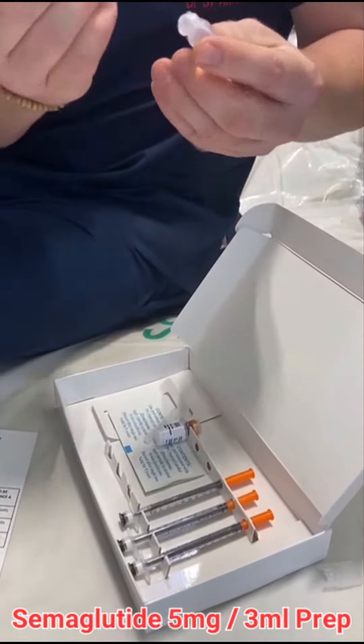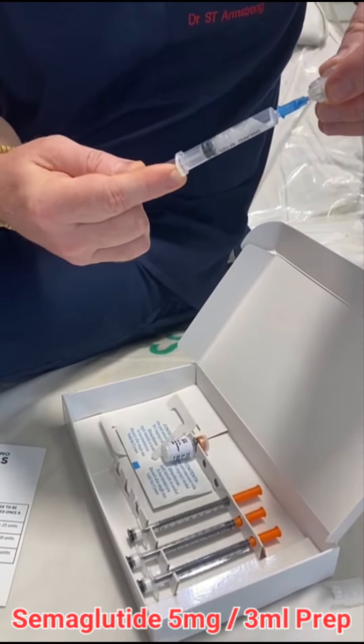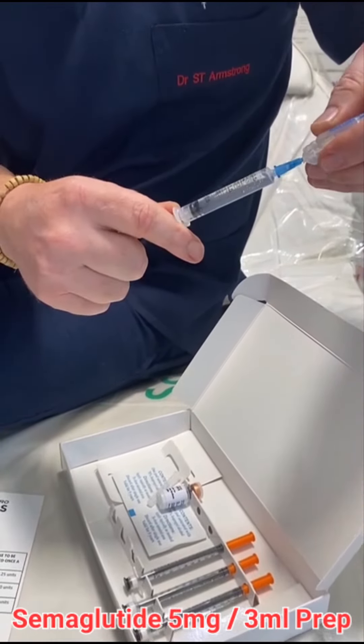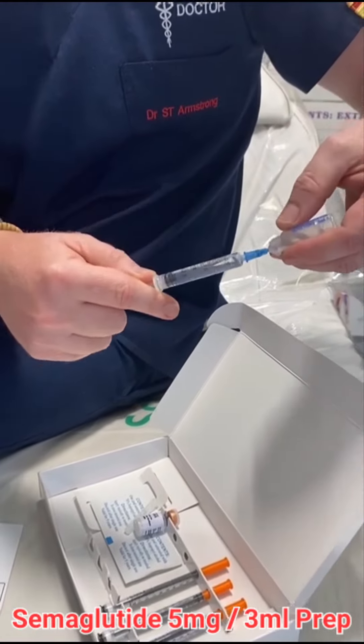You basically open your sterile water, take your syringe, take the cap off, pop it in there, and draw up to three mils. Go just a little bit over three mils because of the air pockets — it's about 0.1 over.